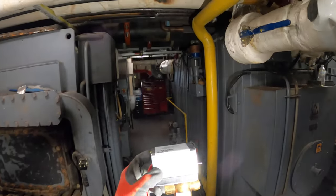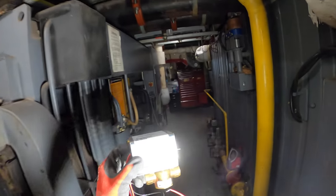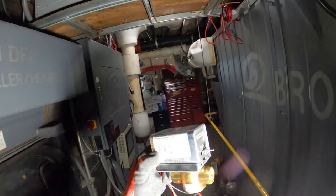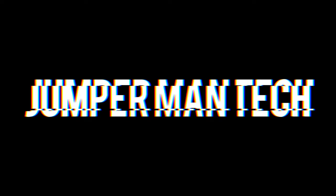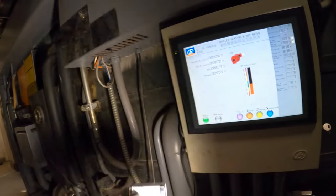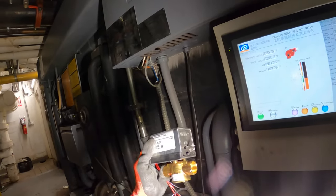Hello everyone and welcome to Jumper Man Tech, where we specialize in HVAC but do everything DIY. Today we are installing a two-way zone valve.